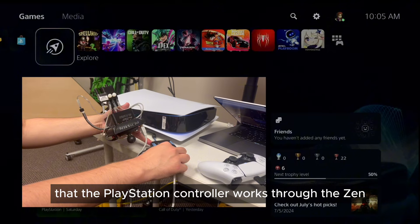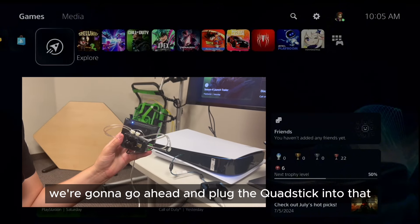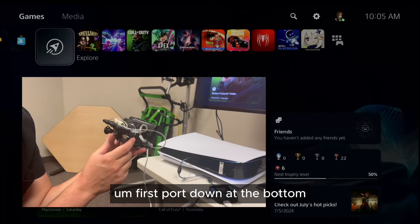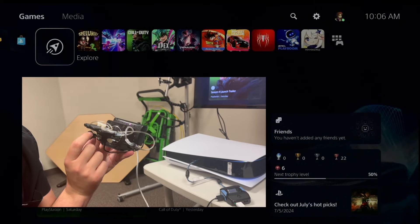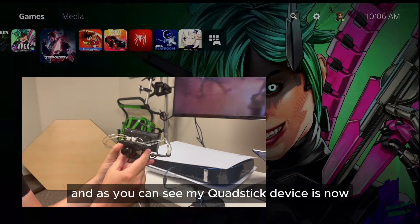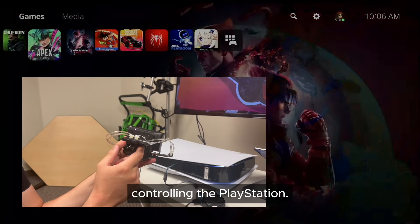Now that the PlayStation controller works through the Zen, we're going to go ahead and plug the Quad Stick into that first port down at the bottom. The Quad Stick now has power, and as you can see, the Quad Stick device is now controlling the PlayStation.